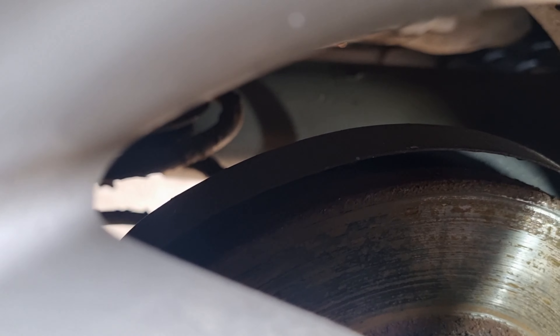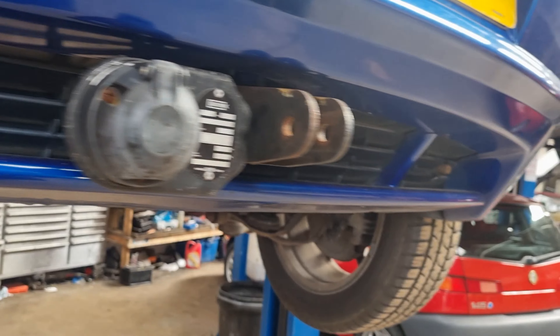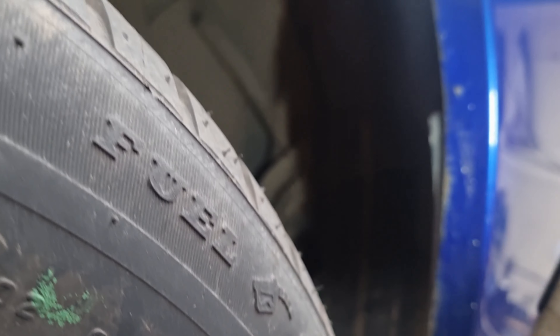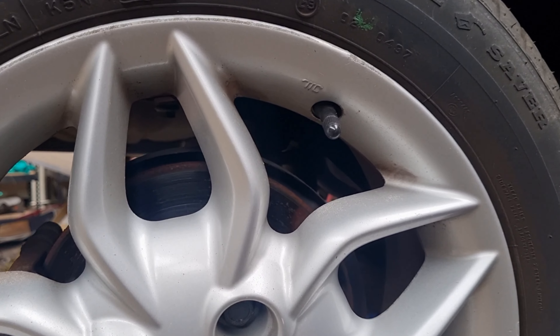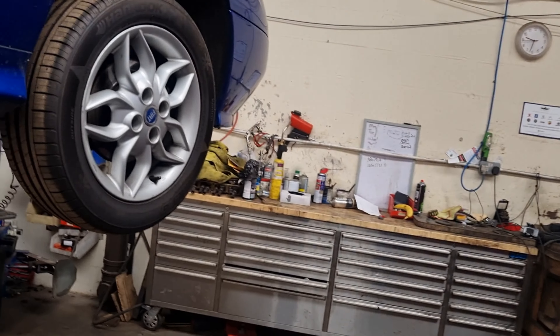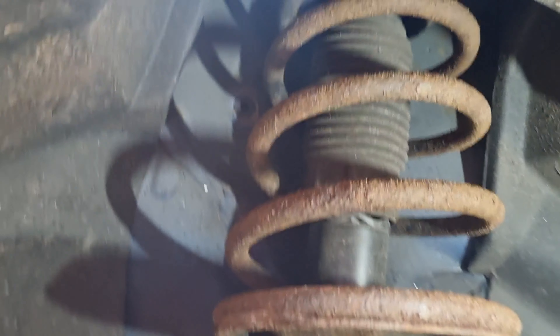We've got corroded rear discs, so we've got discs and pads on the back. The rear bumper is all there, it's not been damaged or cut. No rust on that side, luckily. A little bit of grain coming through on the inner edge, but nothing to worry about at the moment. Same with the disc and pads — more corrosion. On the underside, all good at the back. At the front, a little bit of rust coming through there. The rear shocker is the same, with a little bit of rust in a few spots, but nothing to stress about.